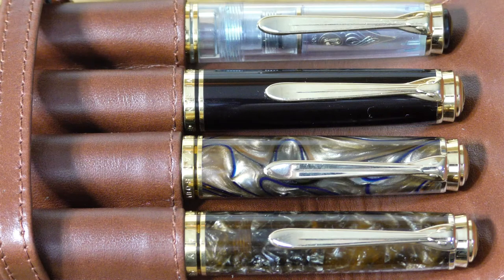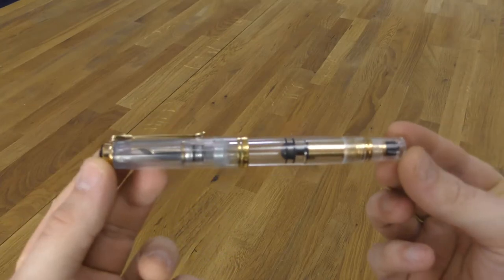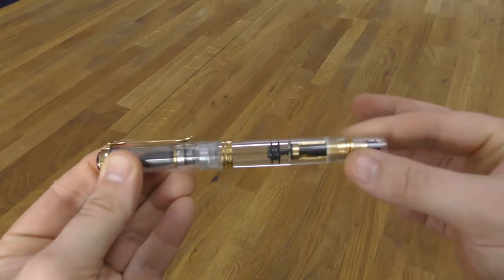I have these four pens in an Aston leather cognac coloured case, which I think suits them quite well. Here you can see the M800 clear demonstrator up close, and you can see the internal workings.